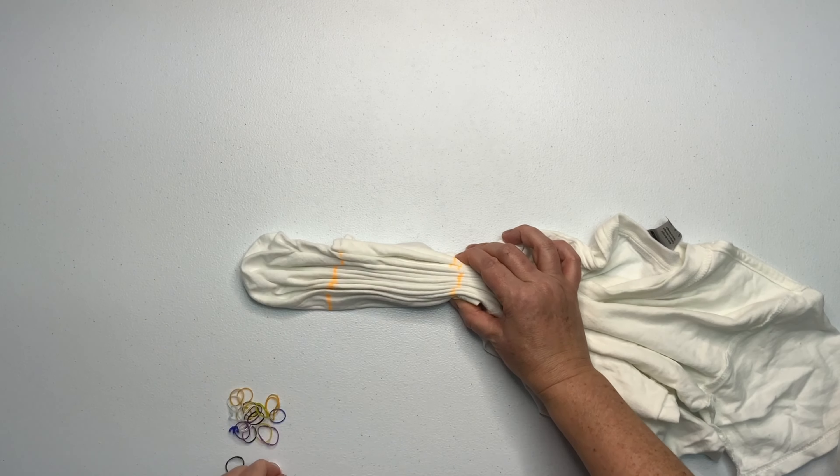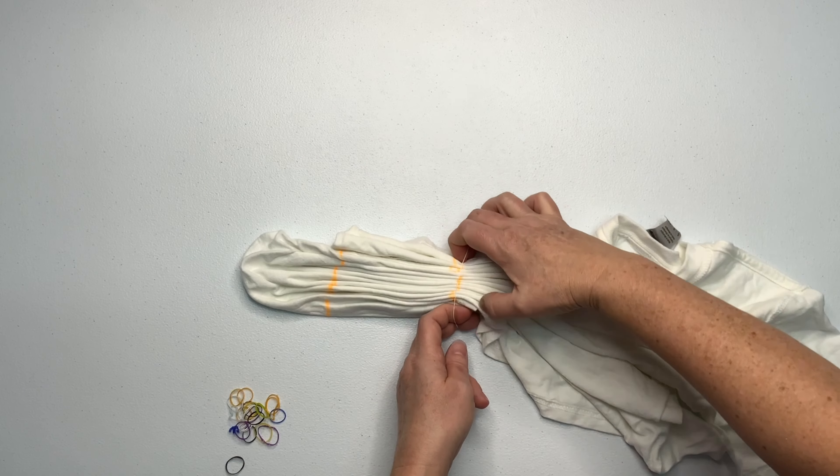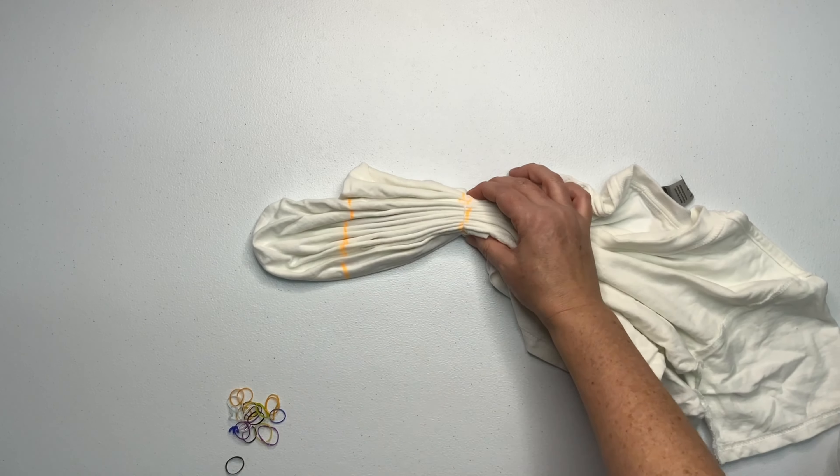For this project, I'm going to secure it by using the tiny little baby hair rubber bands that I picked up at Walmart.